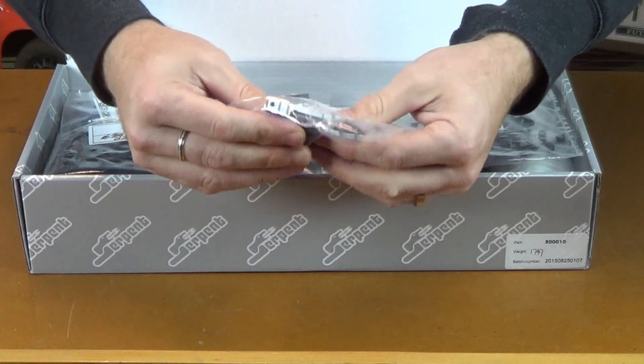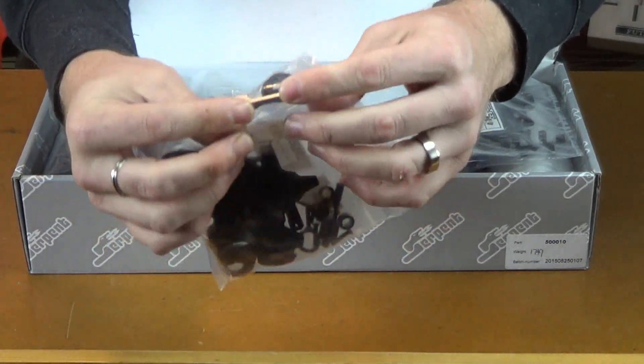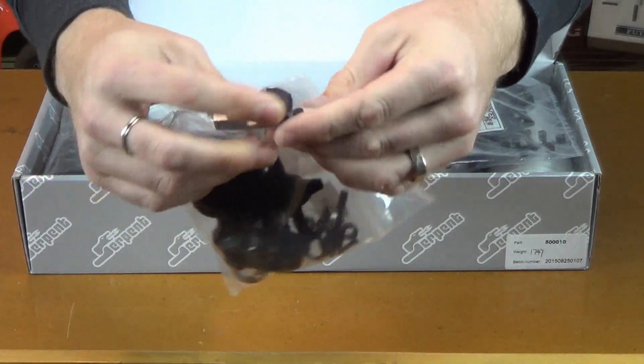Moving on, that is aluminum. That looks like a suspension hanger. It uses inserts there.